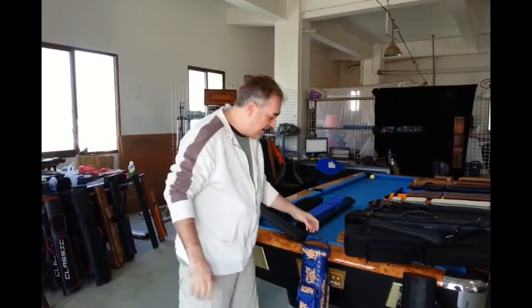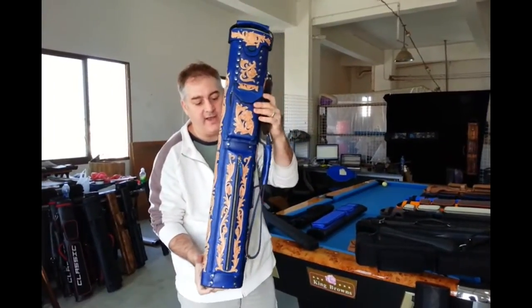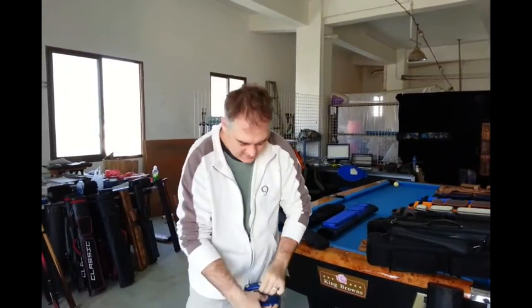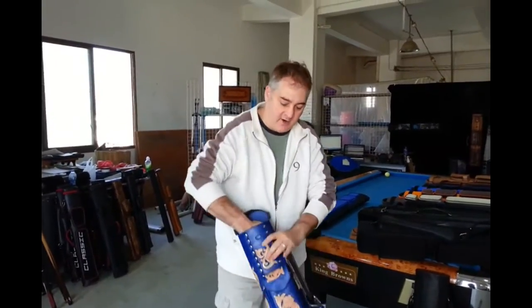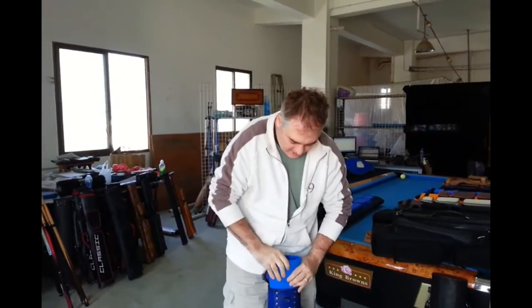Starting with our high-end leather cases, this is one that we did. It's a beautiful case, all colored in blue with the tooling left natural. This would be an example of the best that we can do, and it's also got our new interior on it where you can just reach in and pull the interior out if you need it. Easy to put back in, no problem.